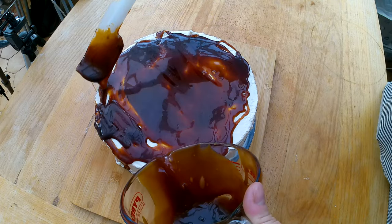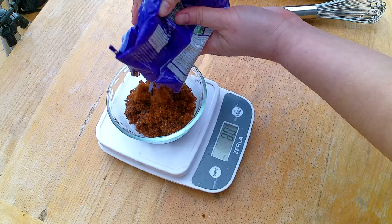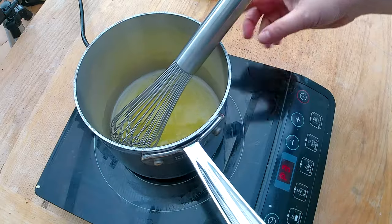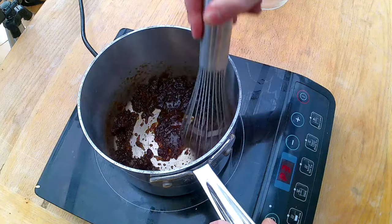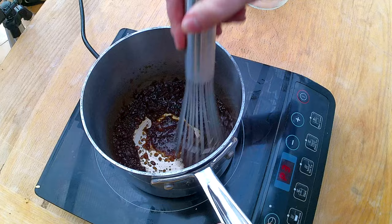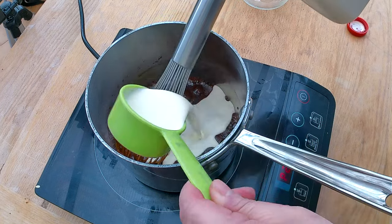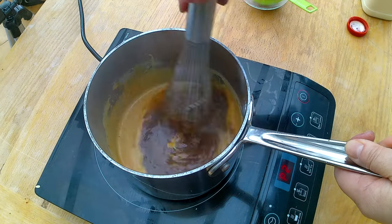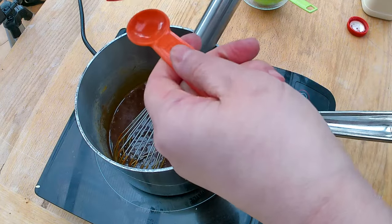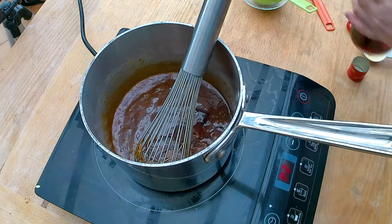I want to have a butterscotch sauce on top of the cake, so I need to make a butterscotch. I'm going to measure 150 grams of dark brown sugar, which is about roughly three quarters cup. The recipe says to melt the butter first, then add the dark brown sugar and get it to a boiling point. I'm working on getting the dark brown sugar to dissolve in the butter — you can see how it's starting to look less grainy. I'm going to add half a cup, about 120 milliliters, of heavy cream to the dark brown sugar and cook it for another three to four minutes. I also want to add about a quarter teaspoon of salt, and now I'm going to add one tablespoon of dark rum. It smells good.